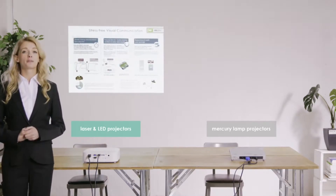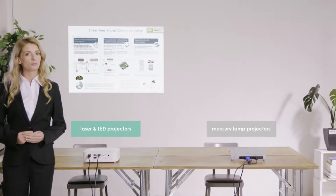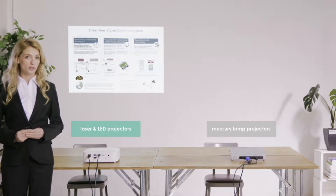It has always taken conventional mercury lamp projectors quite a long time to reach a usable brightness after being switched on.